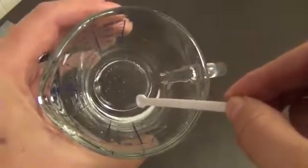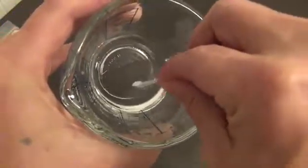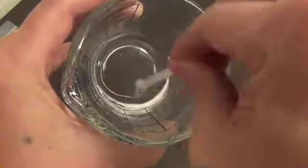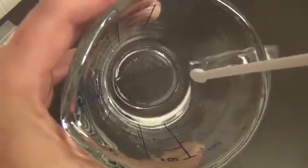There it is — it dissolved right up, except for just a little tiny bit. If I keep stirring, all that'll go away too. There you have it folks: dissolving BAP, very simple.